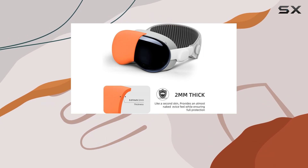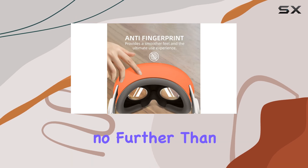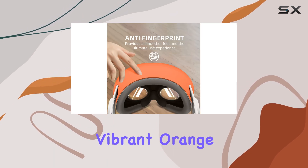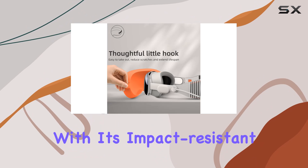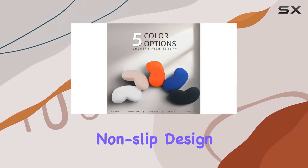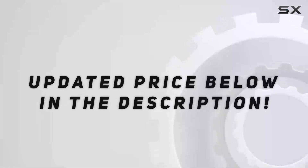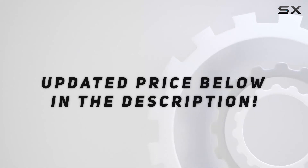In summary, if you're in the market for a reliable, stylish, and compatible protector for your Apple Vision Pro case, look no further than the Vision Pro case cover in Vibrant Orange. With its impact-resistant silicone construction, anti-fingerprint coating, and non-slip design, it's the ultimate choice for keeping your device safe and looking great. Check out the video description for an updated price.